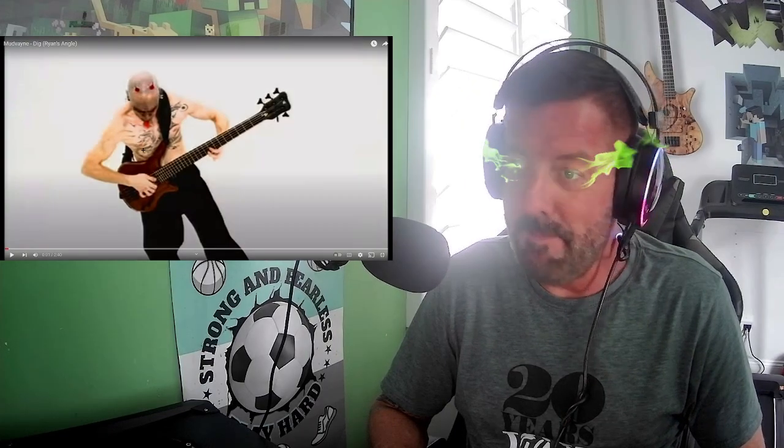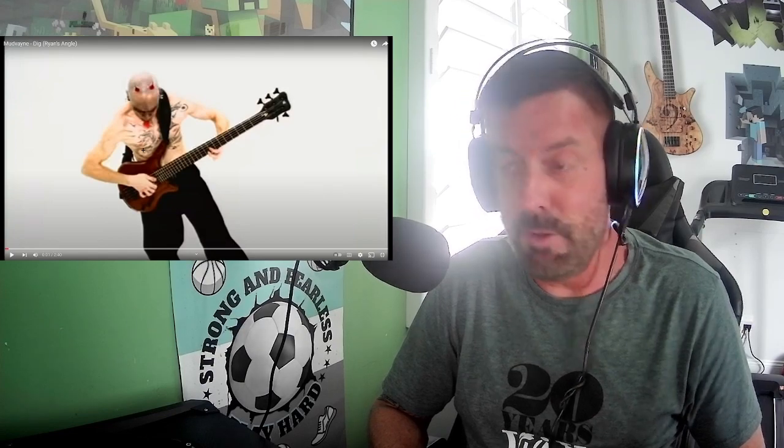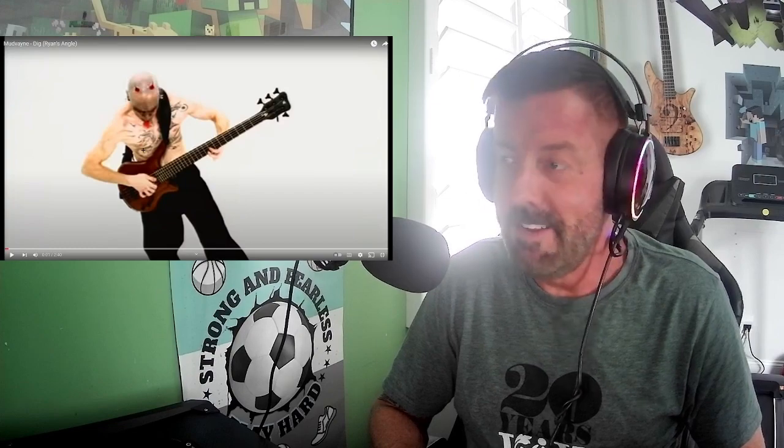This song has lasted the test of time. It's one of those songs that every metal bass player, when they hear it, it usually blows them away — it blew me away. Hopefully you like this little video, and this is my first one. My son Nico is helping me do the edits.